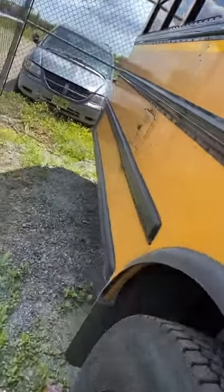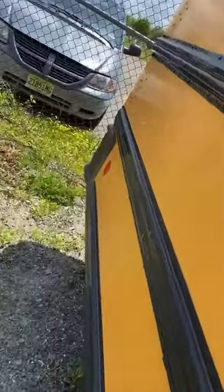Today I'm going to show you guys why school buses have tow hooks and what they're used for. If we walk around to the back of the bus, you'll notice underneath the bumper there are two tow hooks on this bus.